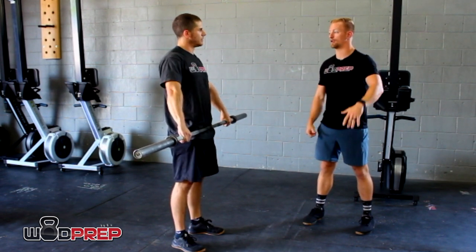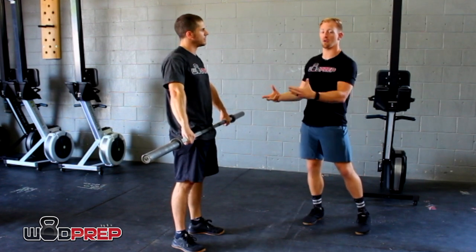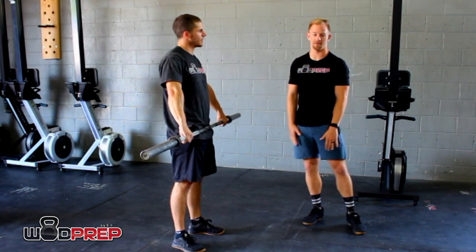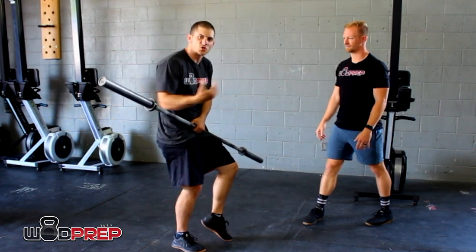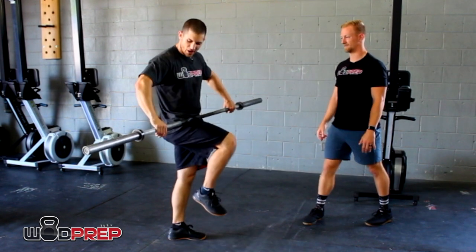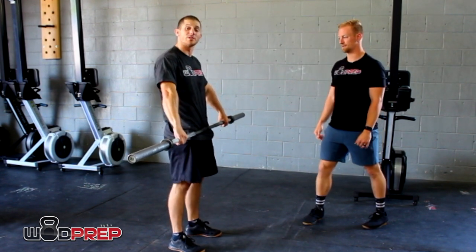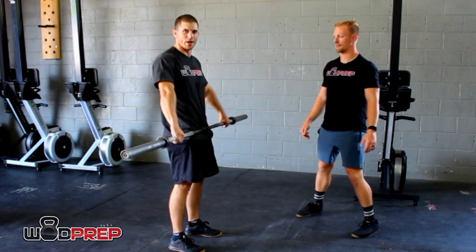They end up just using all their upper body, losing the much stronger portion of their body to create power upward and basically just using their arms. So if your bar tends to swing out in front of you, or if anyone's told you that you're pulling early with your arms, it could be because you're muting your hip.